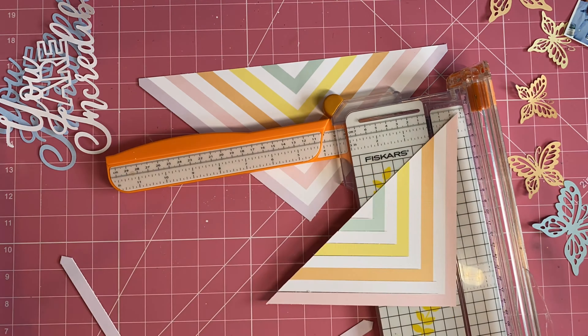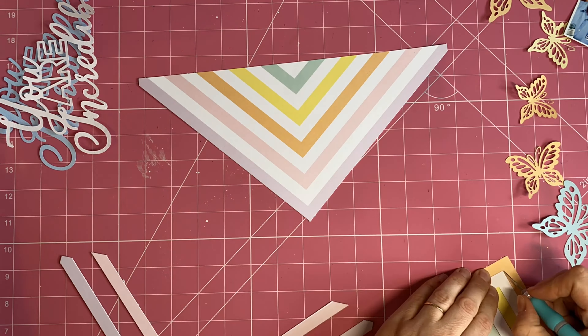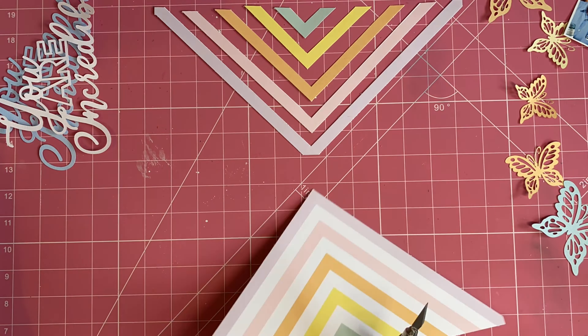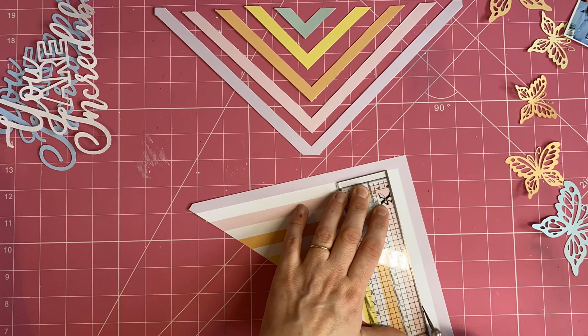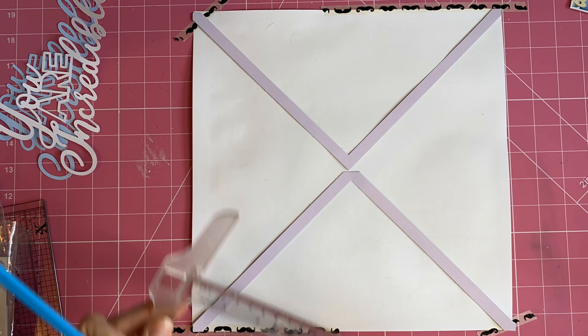It's worth mentioning that the subscriber cut files are exclusive to subscribers only and cannot be purchased on the website — you do need to subscribe to get hold of those. Now that everything is cut, I'm going to do a little bit of planning for where these colored pieces will sit.